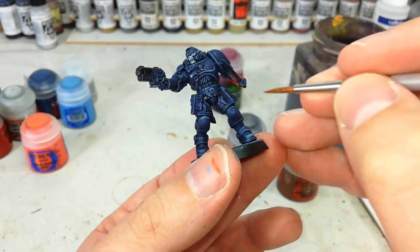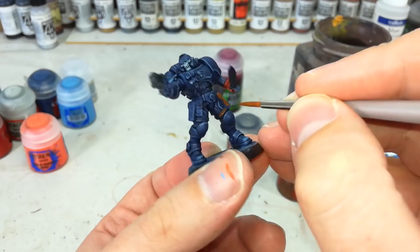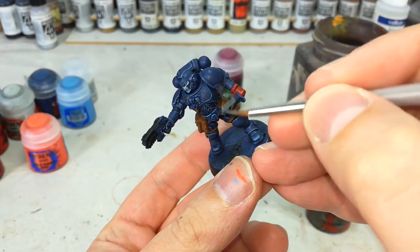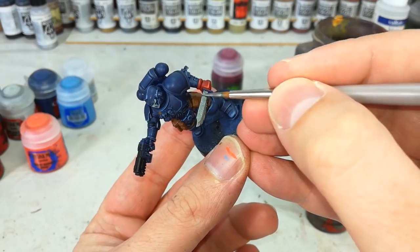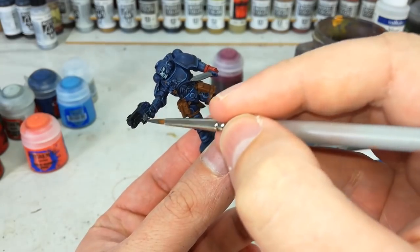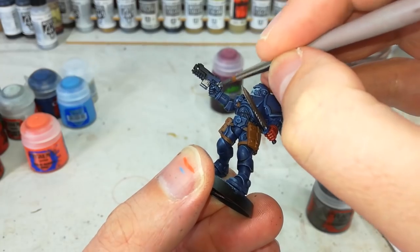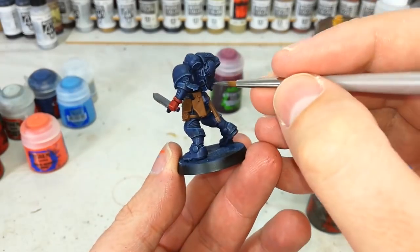With those bits finished, that is a Crimson Fist done, but we've got so much more on him yet to finish. I've got Mournfang Brown and we're just going to gloss over and paint in all of his equipment. You might find you need a second coat in some areas. Once your brown is finished, grab Lead Belcher and start filling in any metal areas. I like to do these before I do the black for two reasons: we're going to shade both brown and metal in the same Nuln Oil, and when it comes to doing the black, we can use that later as a tidy-up stage. Paint away from any armor panels you've already done — drag away from his hand as much as possible.